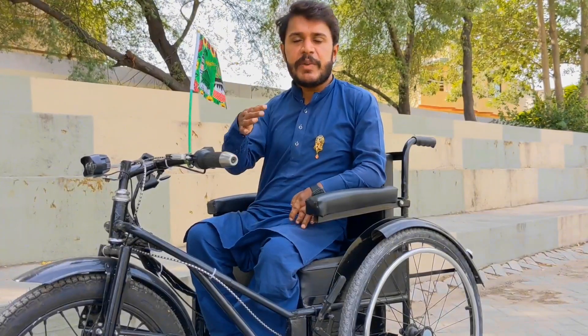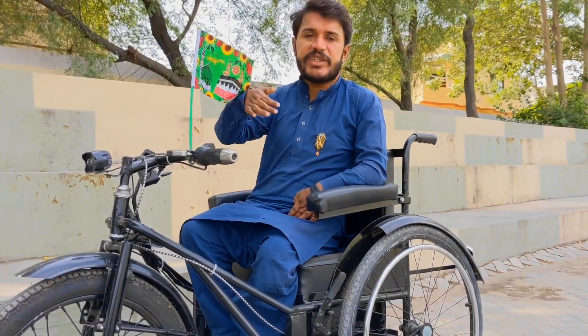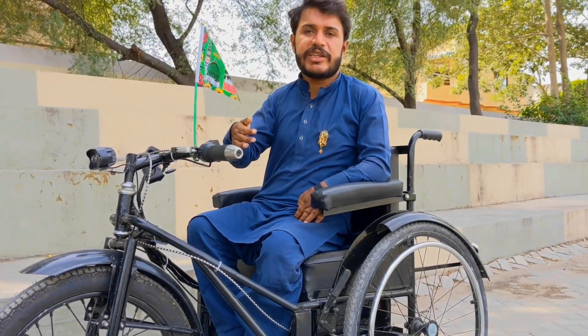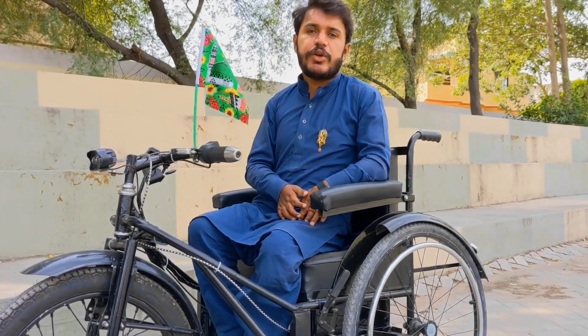بیٹری میں نے لیتھیم آئن بیٹری لگائی ہے، چھتیس وولٹ، پندرہ ایمپیئر کی، ساتھ لیتھیم چارجر ہے۔ ایک چارجنگ میں یہ زیادہ سے زیادہ تیس سے پینتیس کلومیٹر کا سفر آسانی سے طے کر سکتی ہے۔ یہ چارجنگ دو سے تین گھنٹے کے اندر پوری ہو جاتی ہے۔ اس کی سپیڈ تیس کلومیٹر فی گھنٹہ تک جاتی ہے۔